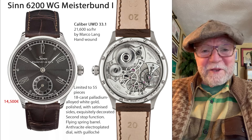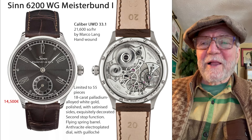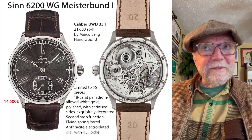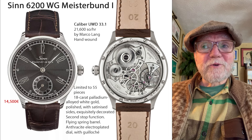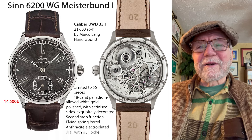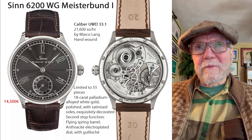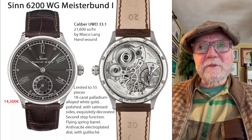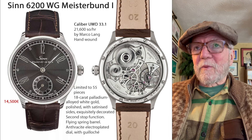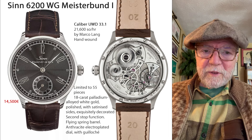SYN may have another caliber number for it, but it's a UWD 33.1, and that is a super neat movement. It was made by Marco Lang, one of the top watchmakers not only in Germany, but period.